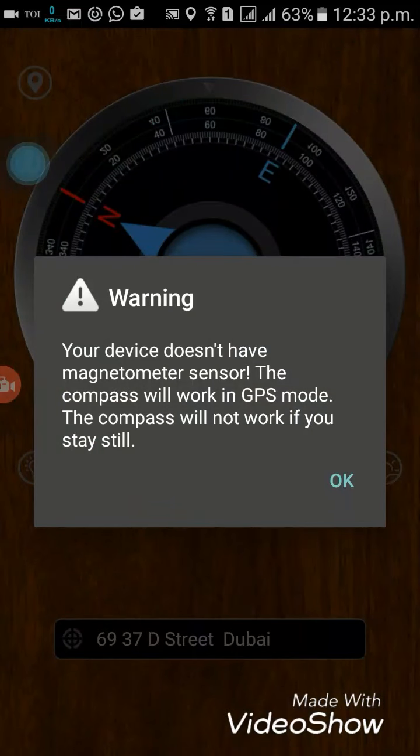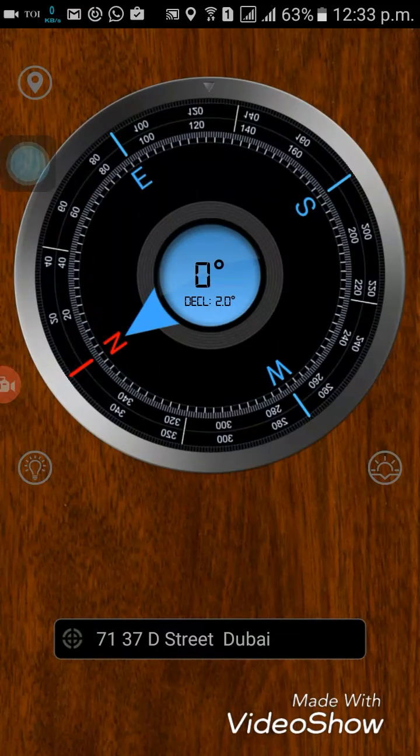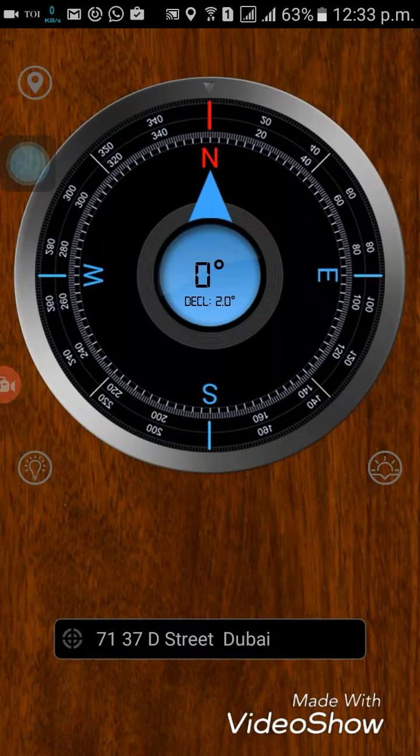Now we will see the compass. Click on it, and since your device doesn't have a magnetometer sensor, a message will appear — just press OK and you are ready to go. The compass works on GPS, so you need to keep moving in order for it to work.